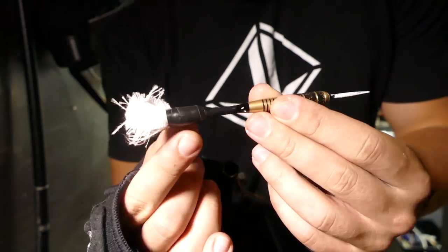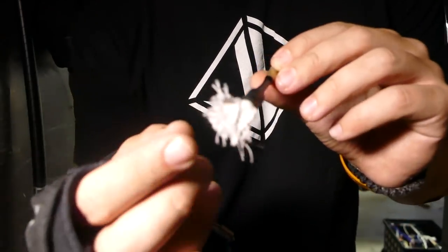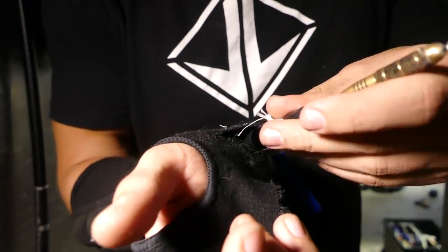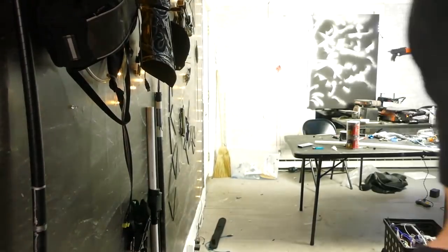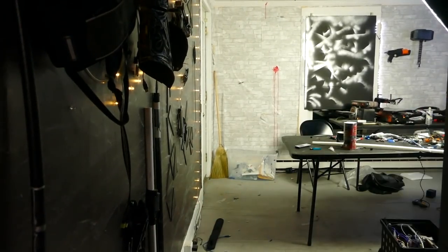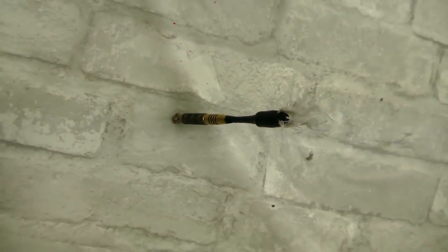Got our modified dart right here. I had to take off the fins and add a little bit of flexible fabric just so it can fit down the barrel. Go ahead and load this in. We're going to go with the long test because this thing's got some power. Woo! This is going to be fun.